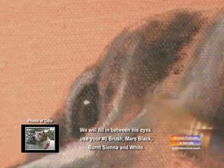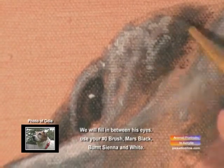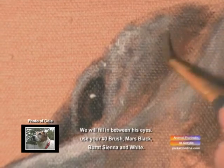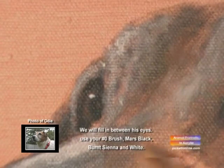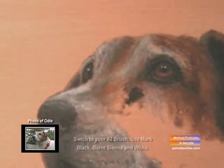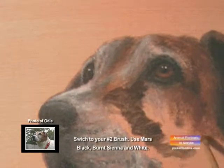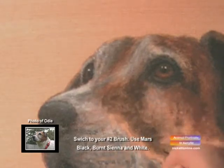We'll fill in along the top of his forehead and his nose — a little more light. Now we're going to work along this cheek. Underneath this eye, we're going to put some more dark. We're going to blend it all in.